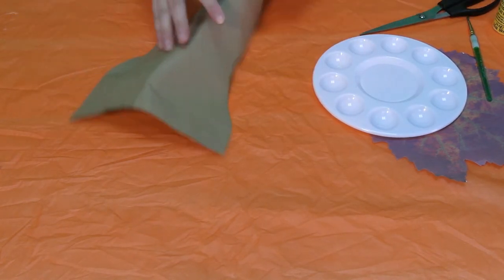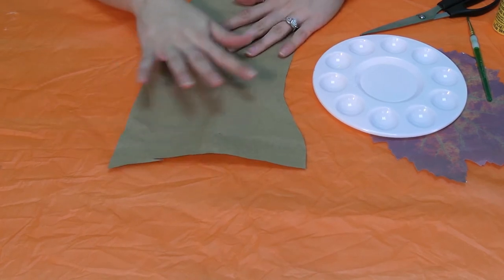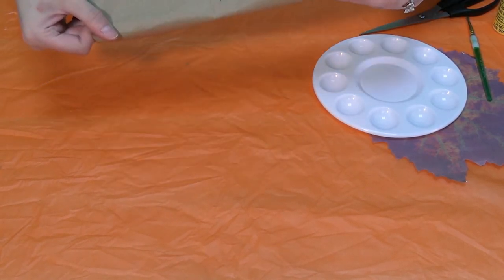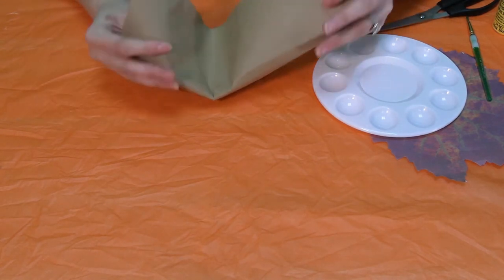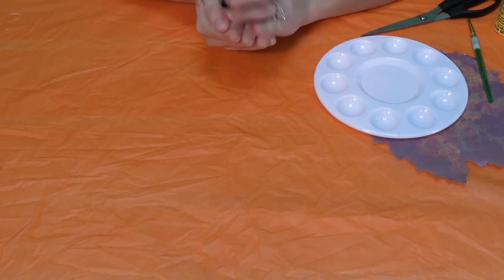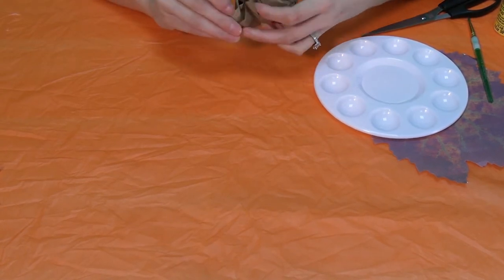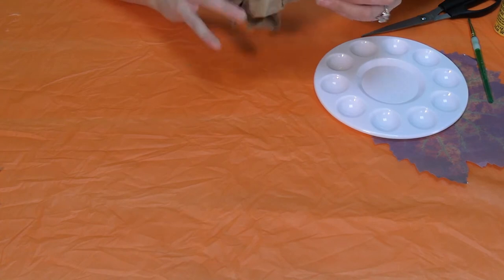Now whenever you see a cave, they're going to have all kinds of bumps and crannies all over the walls. So we're going to take our piece of our cave painting wall and we are going to crumble it up nice and tight.